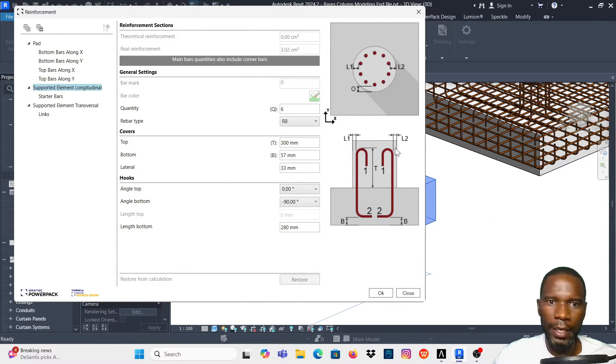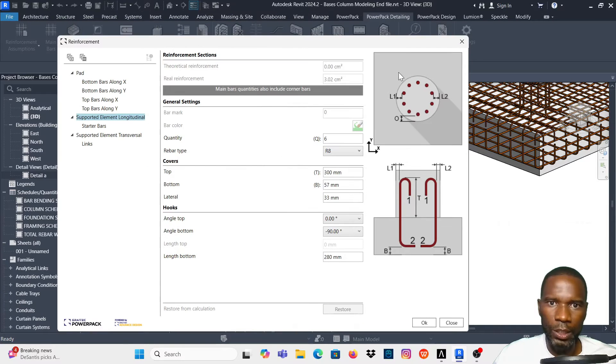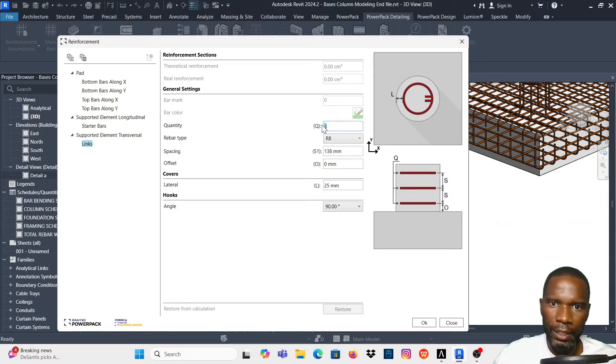Now I need to go to the supported element — these are the starter bars. It detects that we have a round column, so the minimum quantity is 6 bars. I'll use R8. For top and bottom covers I'll maintain the defaults. At the bottom I want an angle of negative 90 degrees, maintaining the default length.